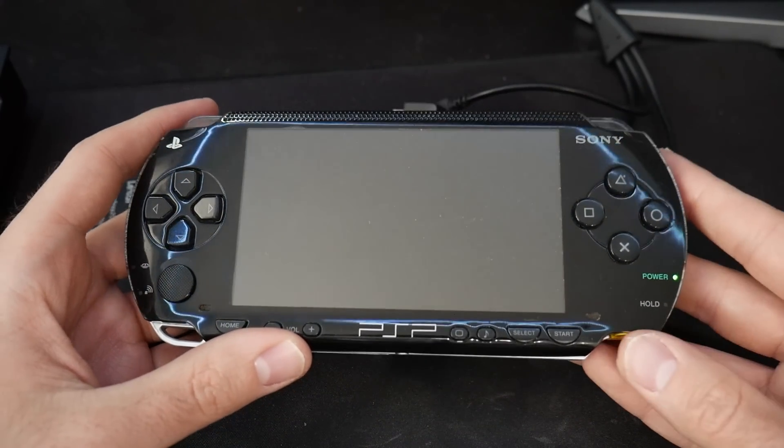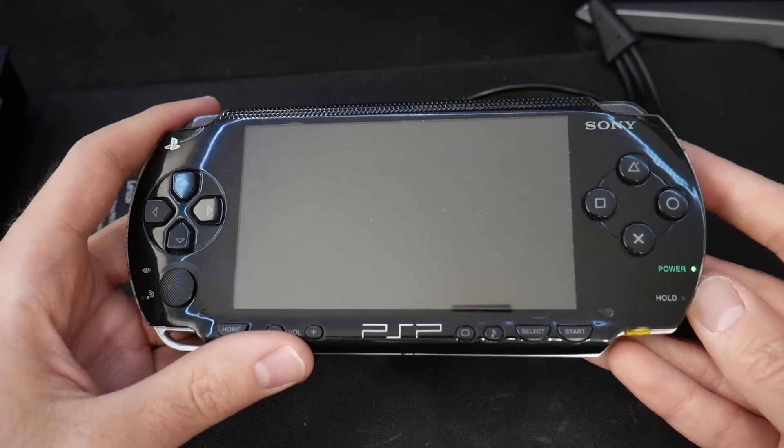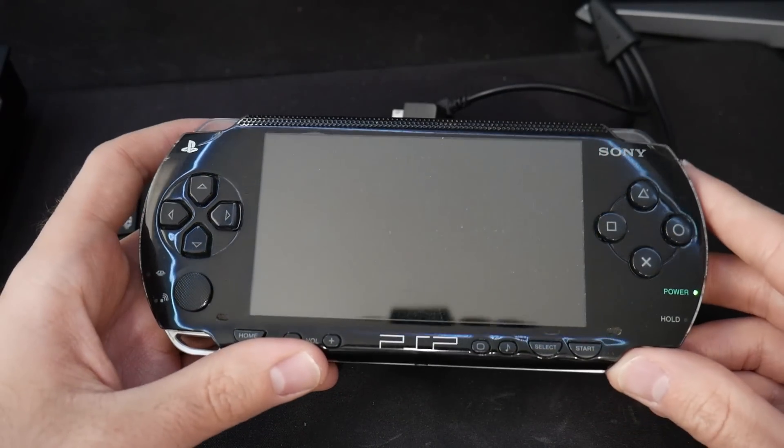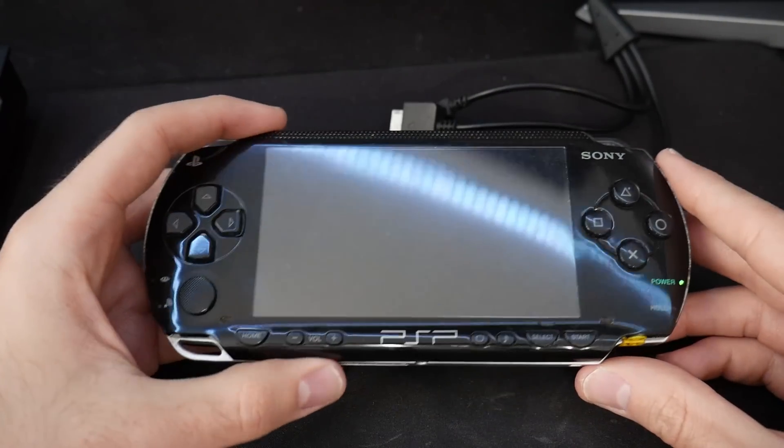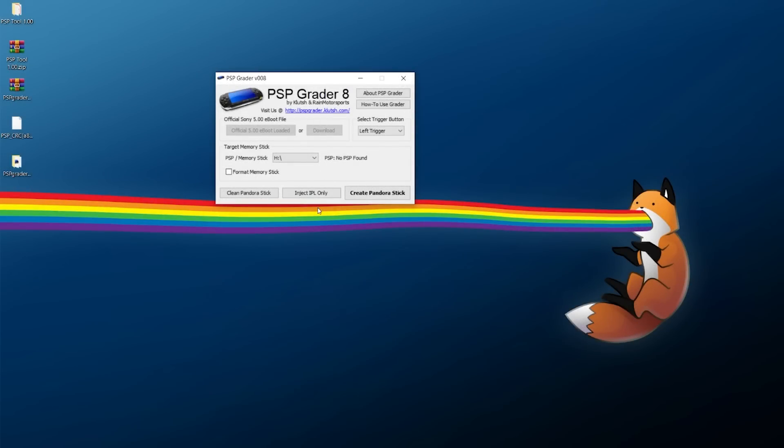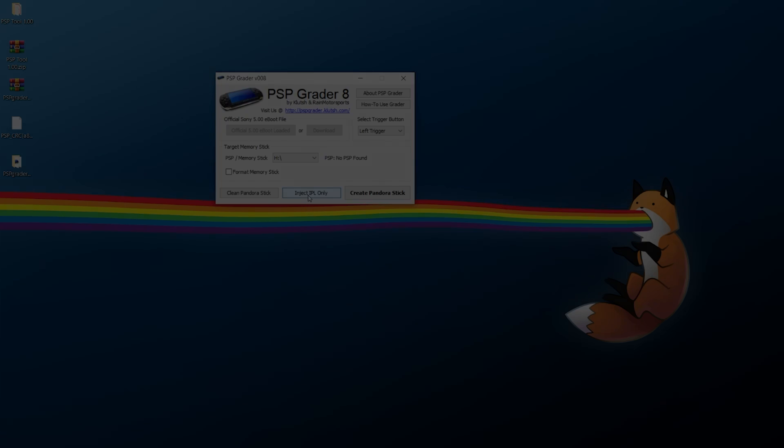That's not really the best method. This is actually one of the reasons why PSP Greater has the option to 'Inject IPL Only' - essentially, if you have another memory stick you're using, you could pop that in, hit 'Inject IPL Only,' and therefore be able to use that memory stick with your Pandora's battery normally. So you always have the Pandora's battery usable but can still use whatever other memory stick you want - just inject that IPL into all the other memory sticks you want to use.